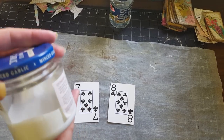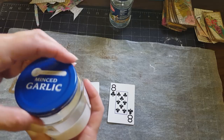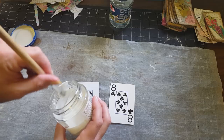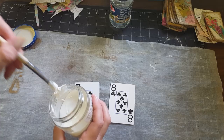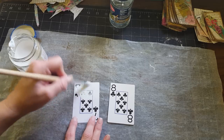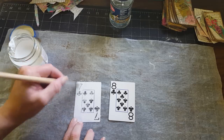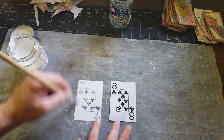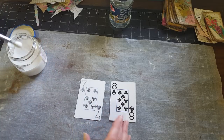So the first thing we want to do — this is gesso, just in a mint garlic jar, but it's homemade gesso. I just did a video showing how to make it, so you can find that on my channel. We're just going to take a little bit and apply it on both cards. You don't need a lot; I like it pretty thin because I like the numbers and the suits to still show through.